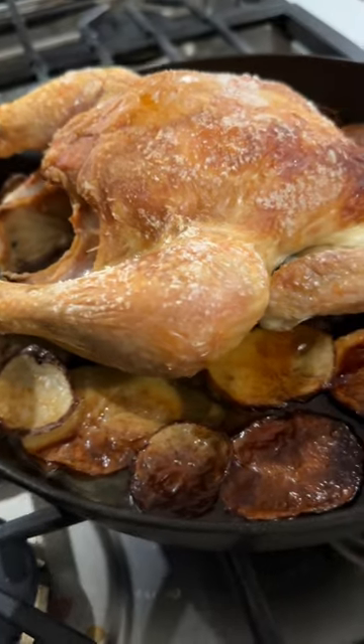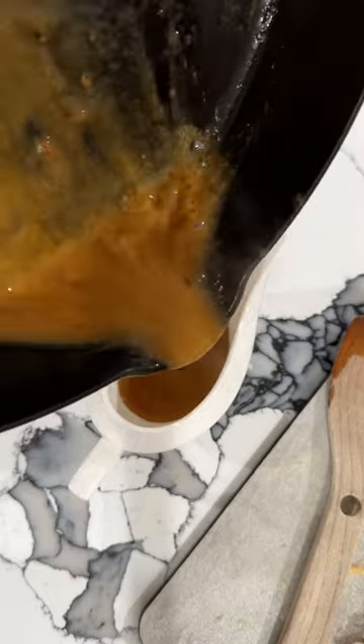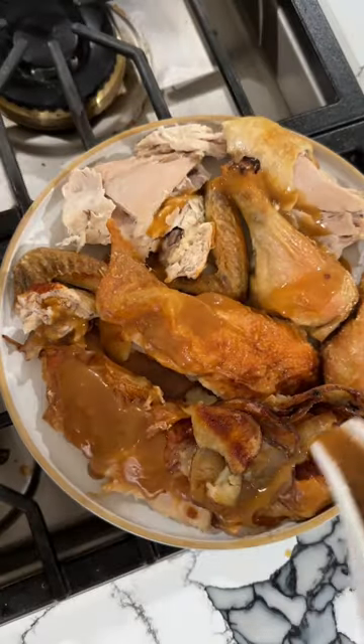Roast it on high temperature of 425 for about an hour and 25 minutes or until cooked through. Reduce your pan drippings with butter, and that's dinner.